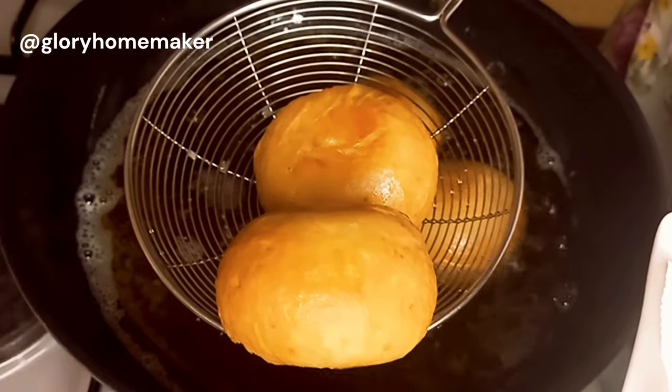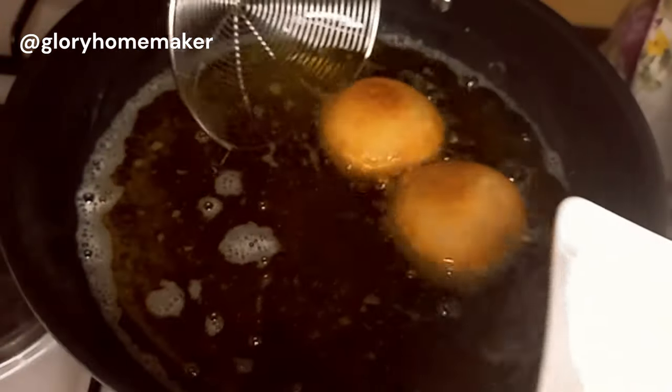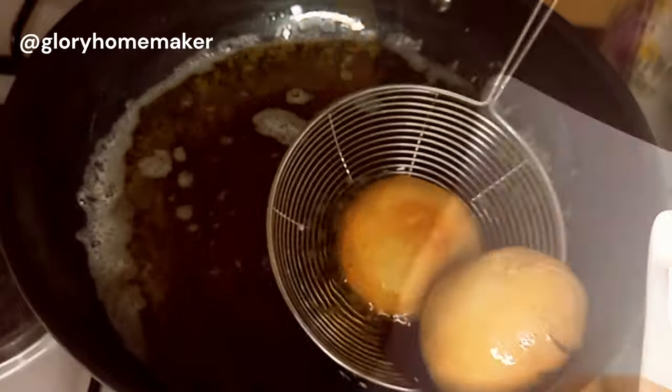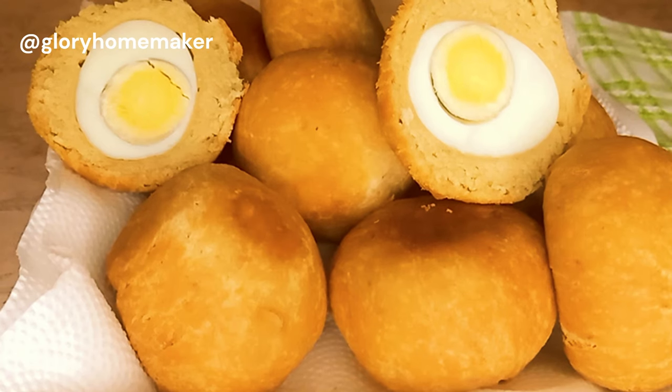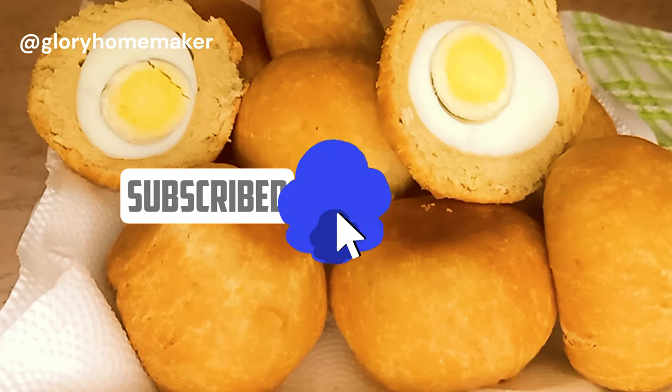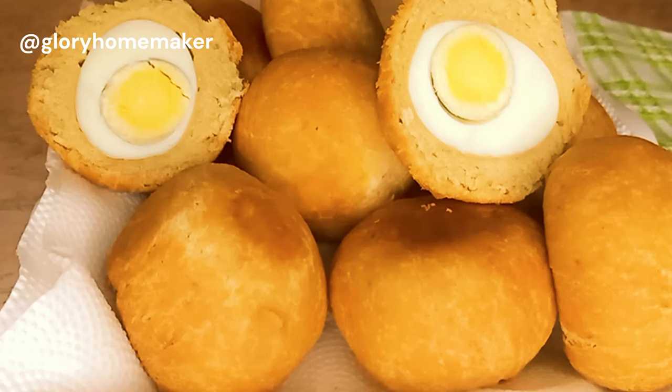Look at this — our egg rolls are ready and they look so nice and taste so good! What do you think about this recipe? Will you be trying it? Please subscribe to my channel if you haven't done so, and please also like and share my videos. Thank you for watching and see you in my next video.